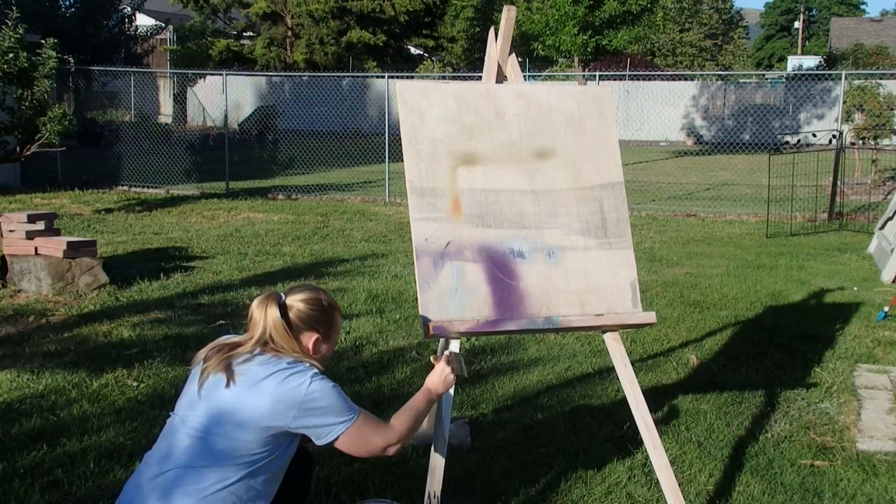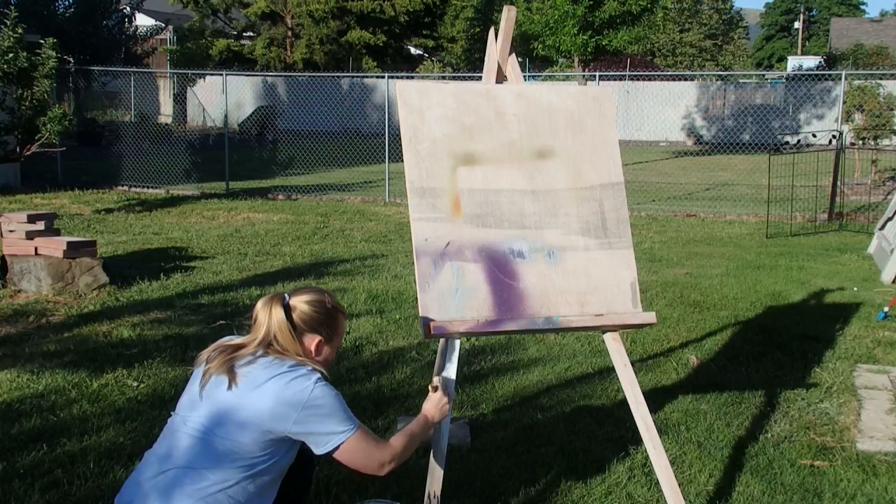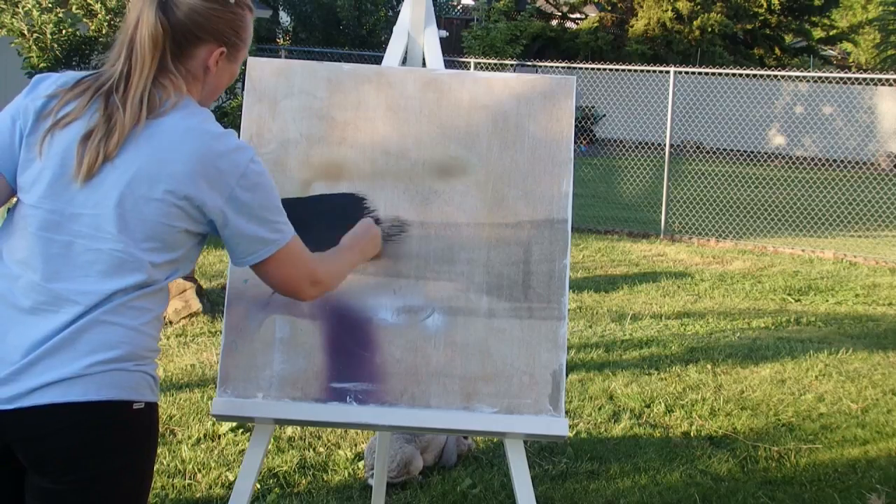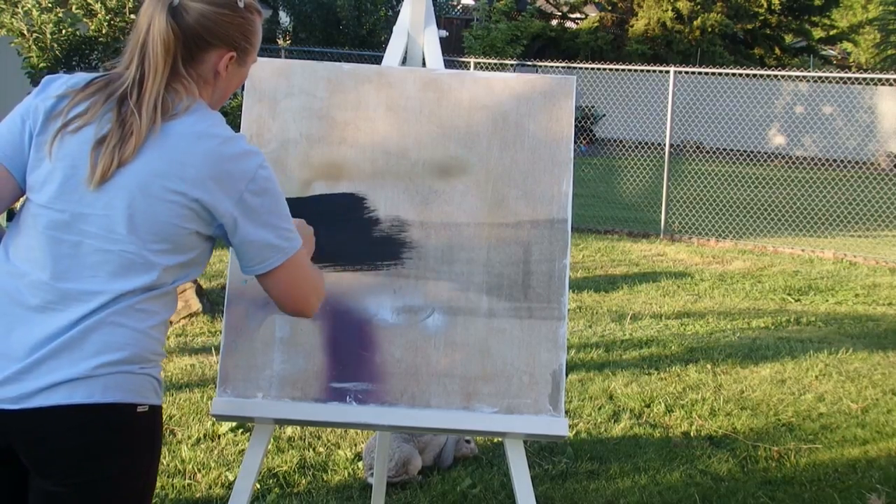So I started out just painting it white. And then for the front, I painted it with chalkboard paint.